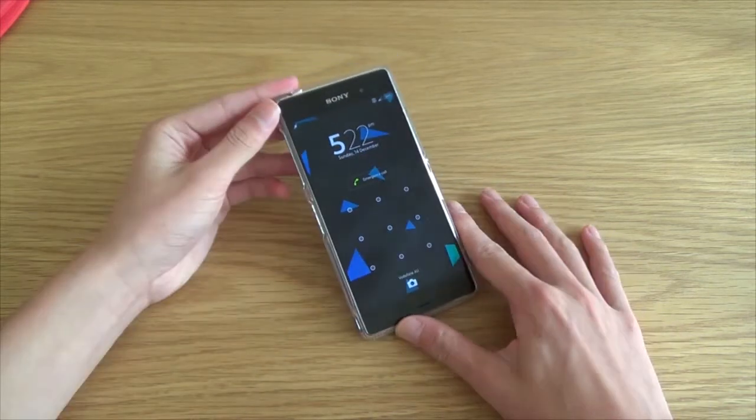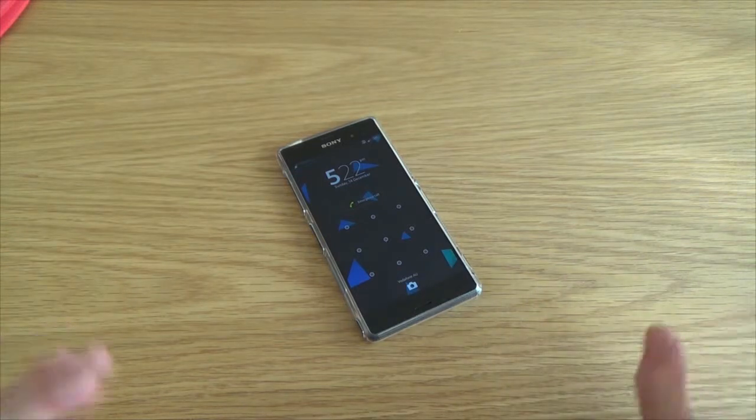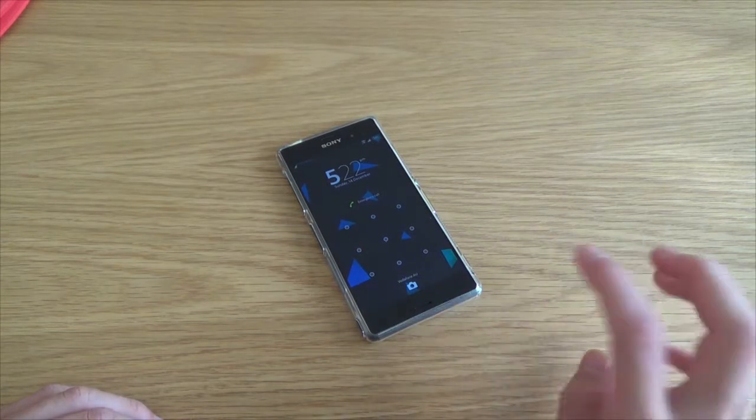So yeah, this is just a quick tutorial on enabling tap to wake on your Sony Xperia Z device — in this case the Z3. Stay tuned for the full review of the Sony Xperia Z3, set to come later this week.